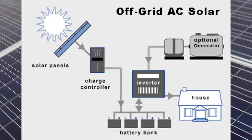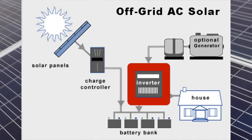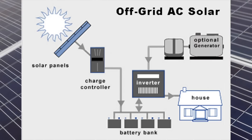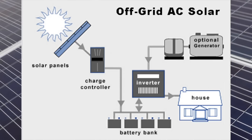An off-grid system is exactly that — there's no tie to the grid and it generates all the power for the house. Note that the inverter must be large enough to power everything that the house is going to require. Many off-grid systems also have a generator to top off the batteries as needed and to run additional items that the inverter is not capable of running. Also note that the inverter does not need any syncing technology, meaning it can generate its own sine wave however it likes — it doesn't have to match it to the grid or anything else. This means a strictly off-grid inverter can be somewhat cheaper than a comparably sized hybrid inverter.